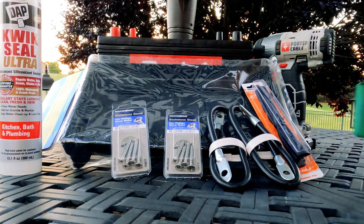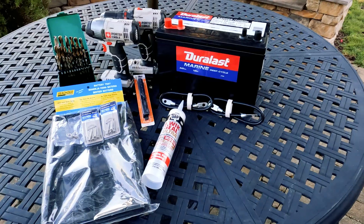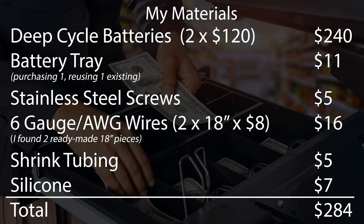You'll need a drill, a screw gun, and a drill bit to pilot bore your screws. That's about it. I've already got fuses in the wires leaving the batteries, but that's something else you'll want to consider.